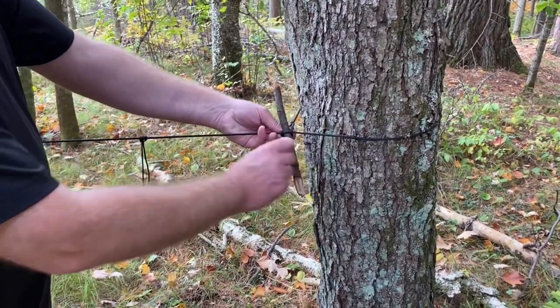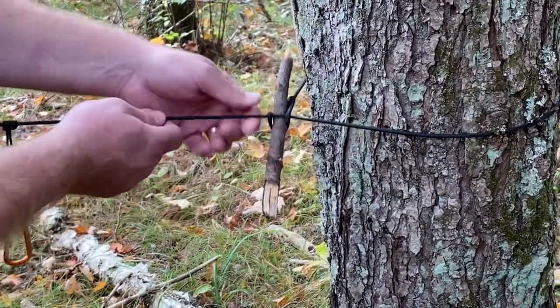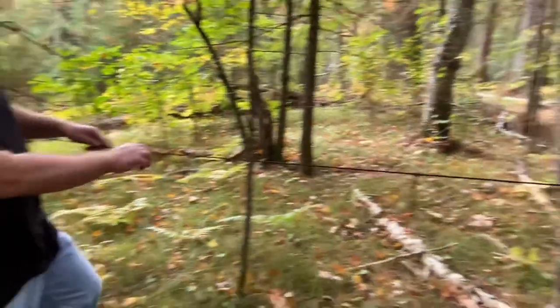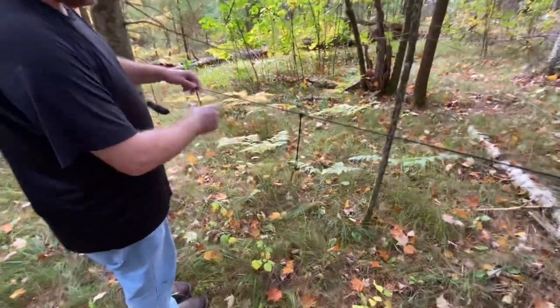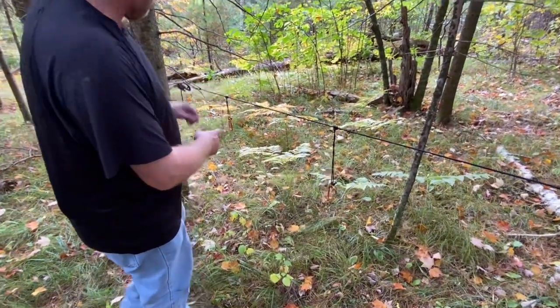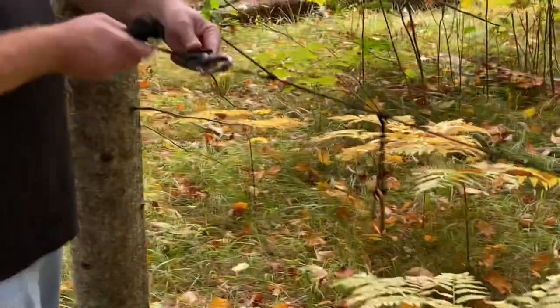Basically, all you do is pull a loop through your bowline and you put a stick or a tent peg through it to hold it taut on one end — that's your stationary end. Then you spread your prusik loops out to put your tarp or your poncho in, and then what I do is I use a figure nine carabiner. I'll show you how to tighten and loosen it here.